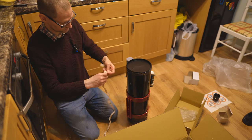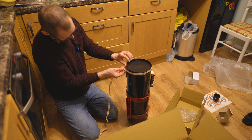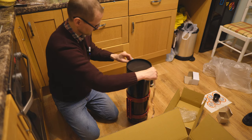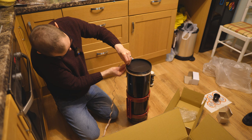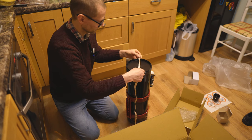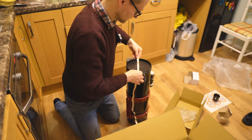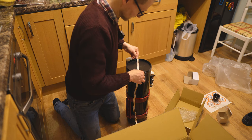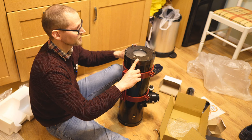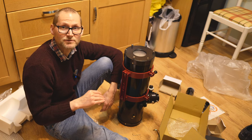I'll measure the circumference to give you some idea of what size dew shield you'd need. It's 58cm round, which is just shy of 23 inches — 22 and three-quarter inches — giving a diameter of 7 and a quarter inches, so about 185 millimetres in diameter. On the back of the mirror we've got six screws: three of those are collimation screws and three are locking screws for those collimation screws.